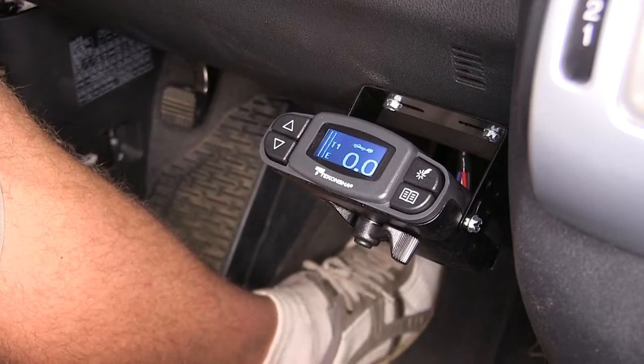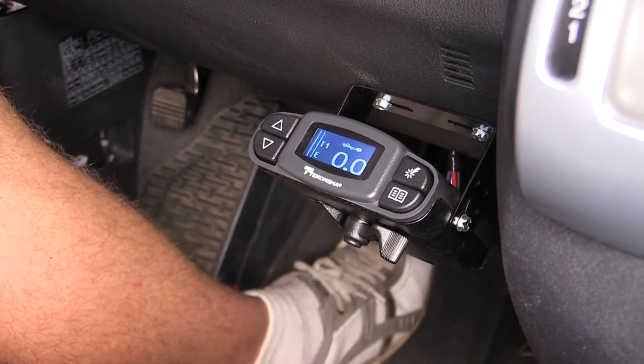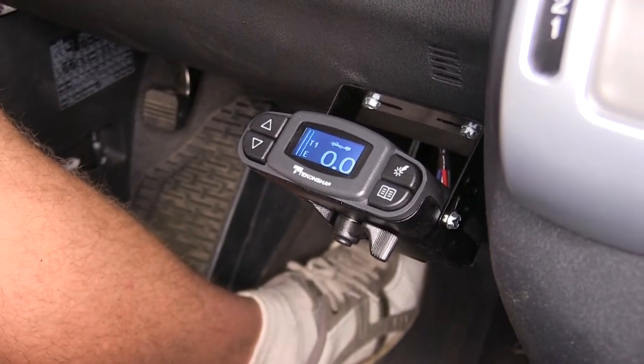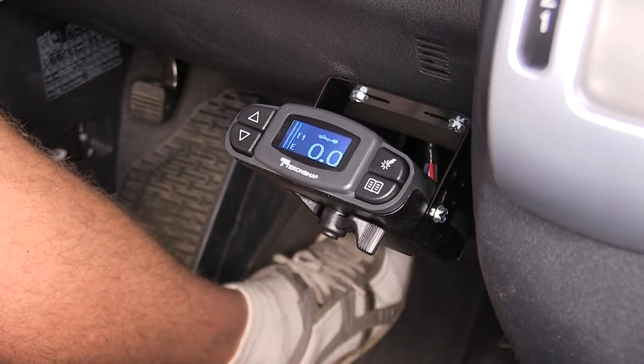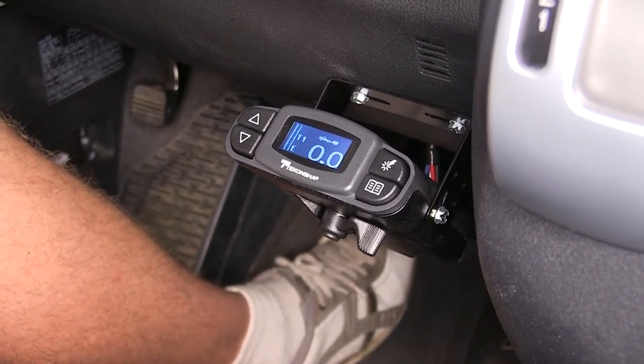The Prodigy P3 is a truly proportional brake controller that will allow you to control from one to four axles on your trailer. So if you have a large trailer with four axles with brakes on them, not a problem — the P3 can handle it without any issue.